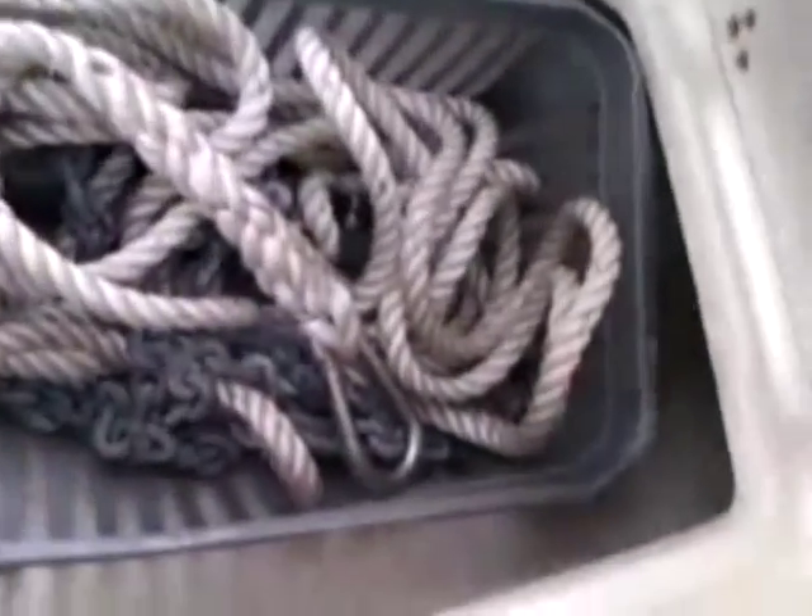At the front, there's an anchor locker under this leather seat. There's a cover on it. The anchor's in there.